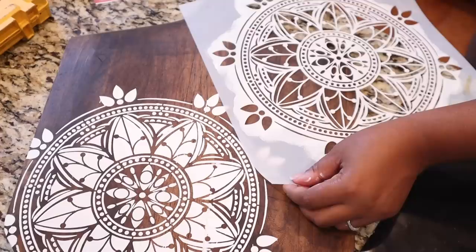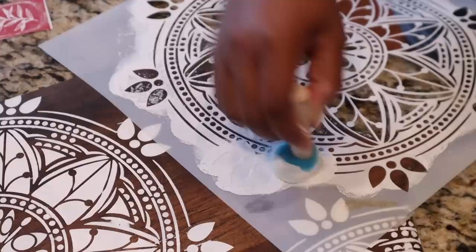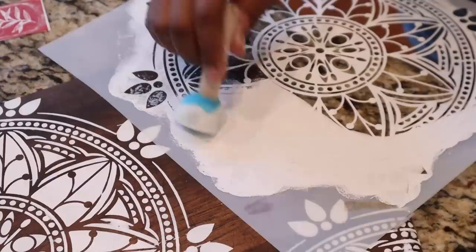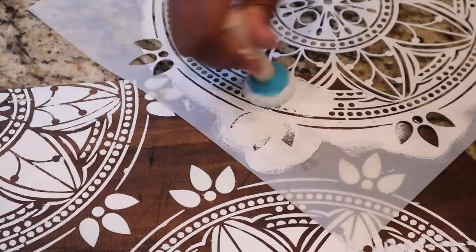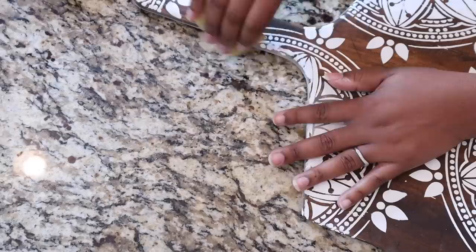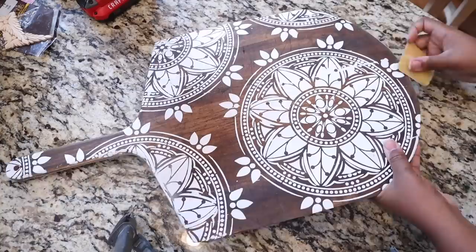With the type of stencil I have, I can place it in multiple areas. If you get one huge stencil that fits over the whole pizza peel you won't be able to reposition it, but with a smaller or medium or round stencil like mine, you can add it to different areas of the pizza peel. I'm just filling in all the areas I can with this stencil.